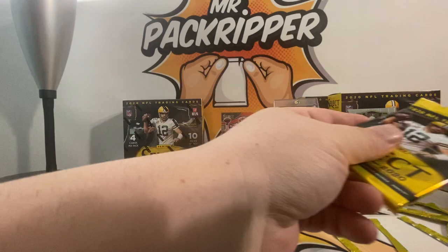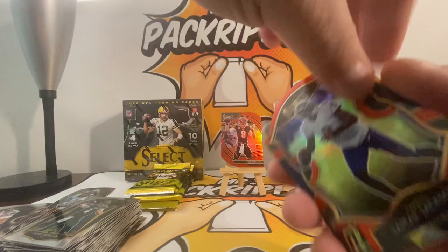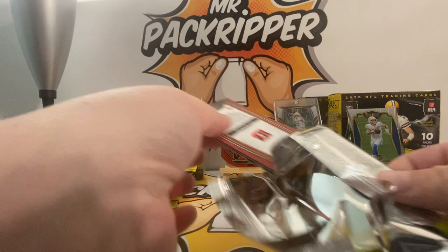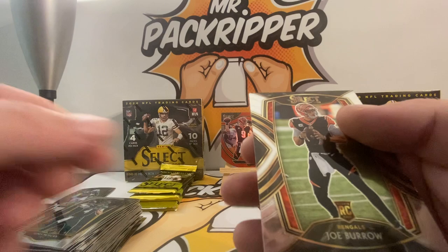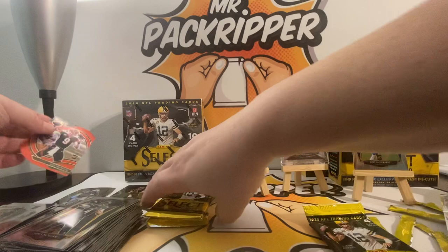So far I'm extremely happy with the outcome of these boxes and we still have a lot more to go. Jerry Rice, Lamar Jackson die cut, Emmett Smith Turbocharged, and a Lamar Jackson. Jerry Judy die cut, Jalen Hurts — nice — and another Joe Burrow rookie. This is a Club Level — real nice Burrow, another Burrow. We're doing good, we're doing real good.